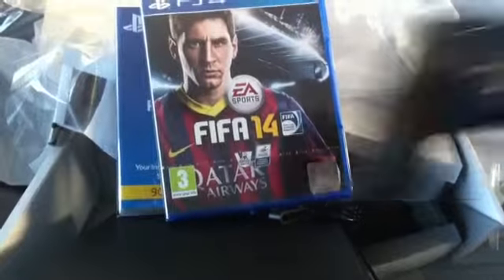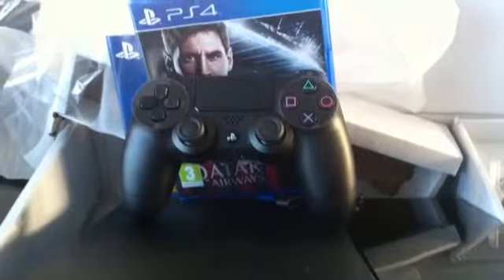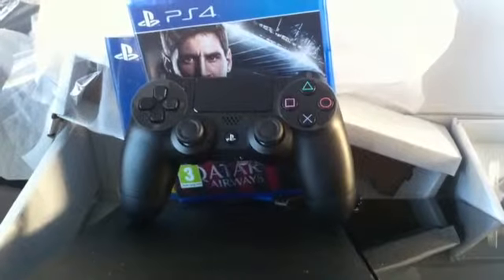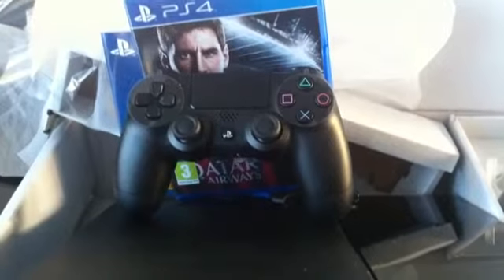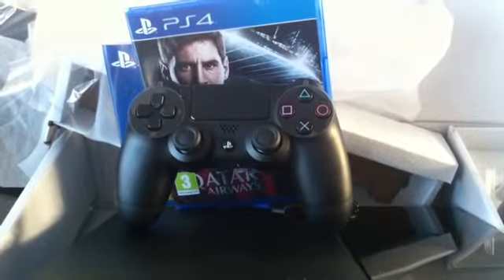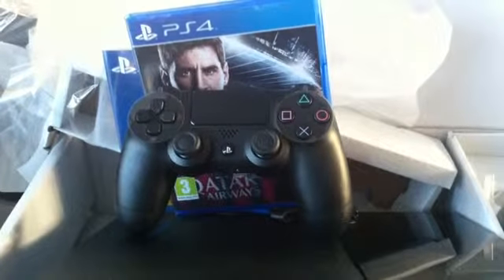That was the unboxing. We'll be doing first impressions on this a little later — it being Friday and I'm off work, we'll get around to doing that sooner rather than later. That was the unboxing of the Sony PlayStation 4. Please leave a comment, like, subscribe, and we'll see you on the next video. This has been your boy Cheese and Beans. Peace out.